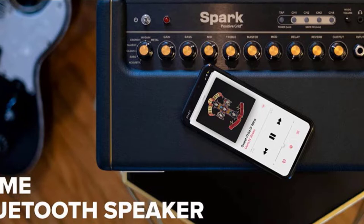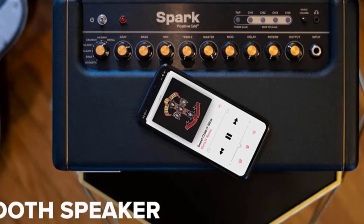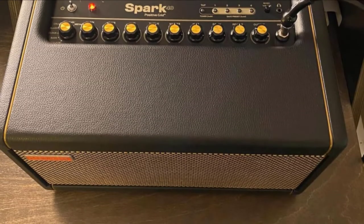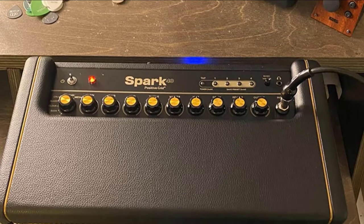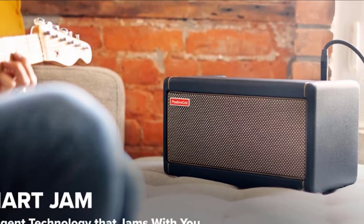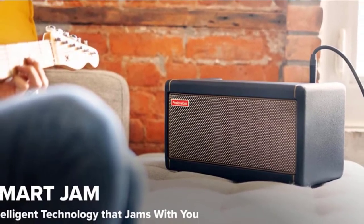Altogether there are 30 amp models to choose from and 40 effects, so it's punching big numbers already in the context of desktop amp functionality. But with the accompanying app, the Spark offers a transformative experience — it may well change how you think about guitar amplification. The Spark Smart Jam feature allows you to play some chords or a riff, and the amp will generate a backing track for you to play along to. Who needs friends?